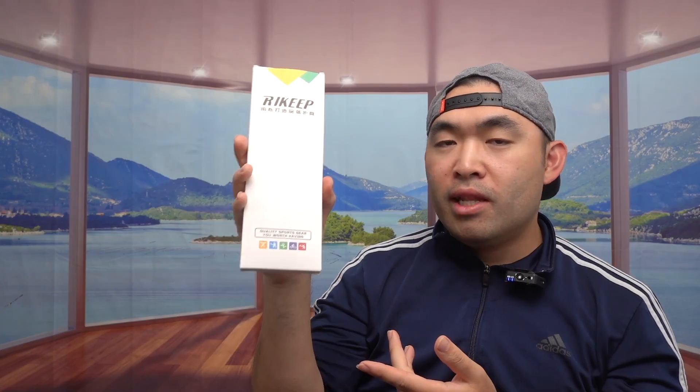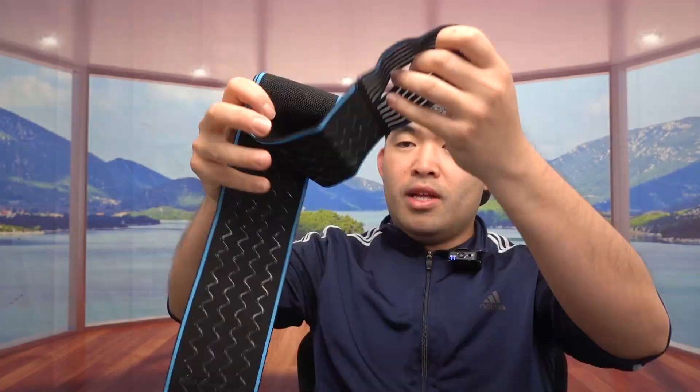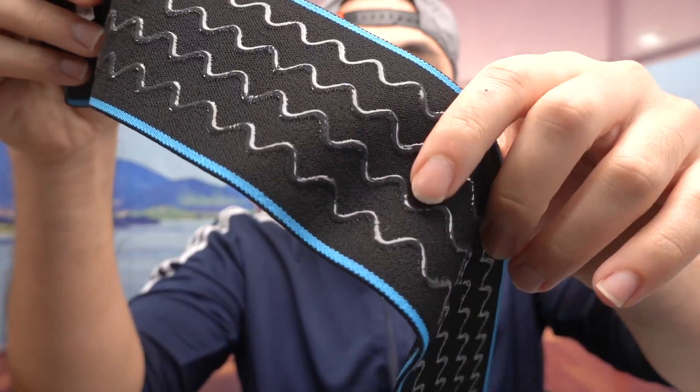Let me open it up to show you guys what the inside looks like. Once you take it out, this is what the product looks like when you fully open it.